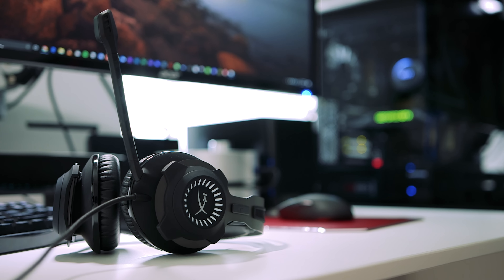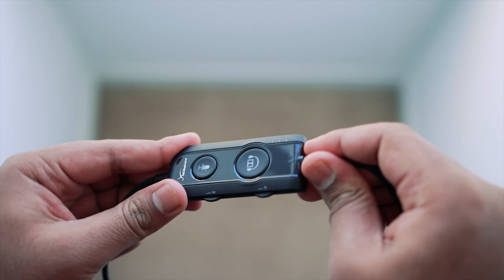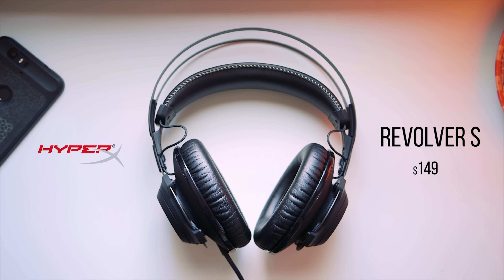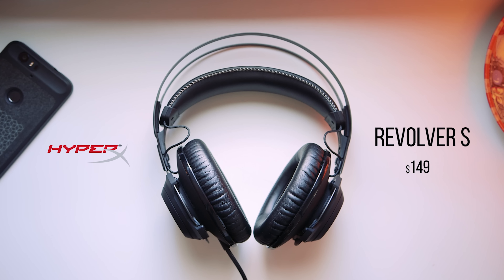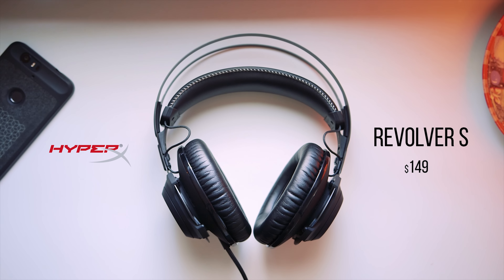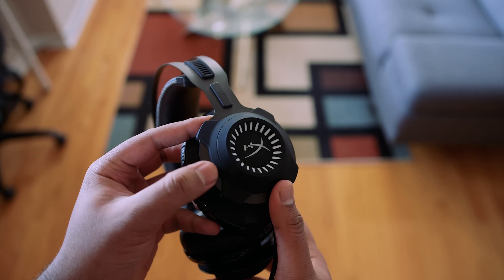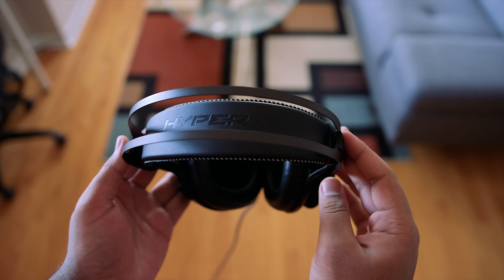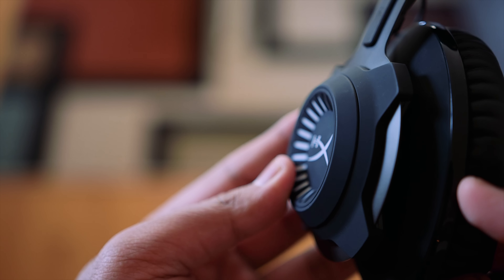This is where the Cloud Revolver S from HyperX comes into things. This is the flagship headset in HyperX's lineup. Both Dimitri and I have reviewed a number of HyperX Cloud headsets, and I've linked some of those down below. This one is a little different because of the S in its name, which stands for surround. Basically, this headset shares the same design and drivers found on the original Revolver, but it comes with a plug-and-play Dolby Surround 7.1 module and a few changes which we'll talk about shortly. Price-wise, you're looking at a $40 premium over the original Revolver, so it's priced similarly to the Logitech G533 wireless gaming headset. So is it worth spending $150 on the Revolver S? Let's find out.